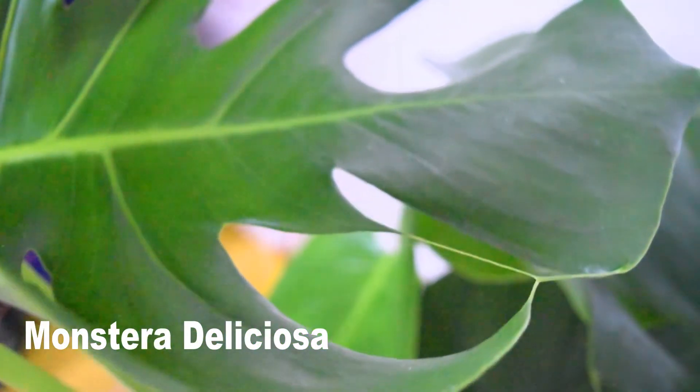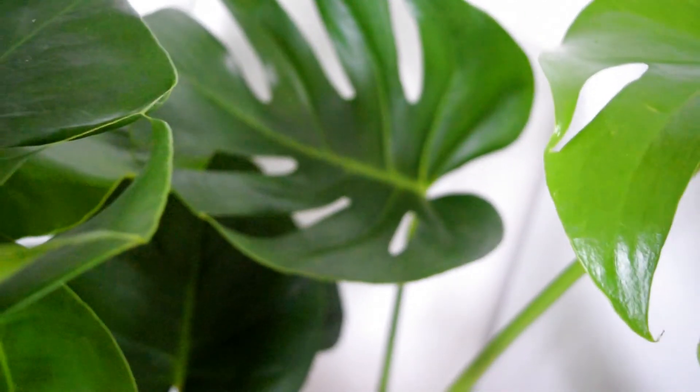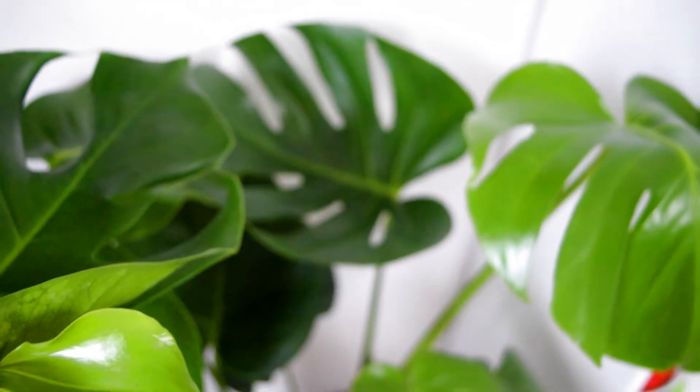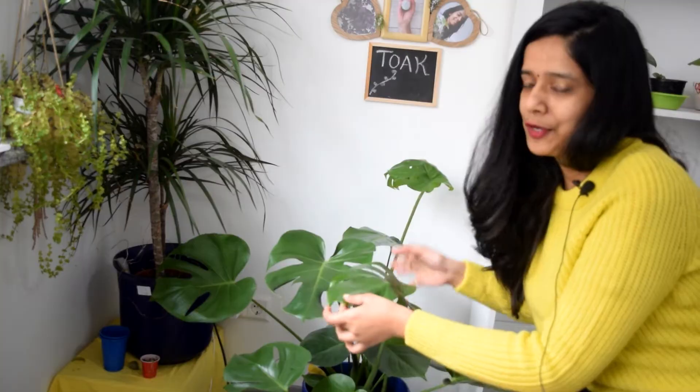The next plant on our list is Monstera deliciosa. I have made a complete video on Monstera deliciosa — I've dropped the link in the description box below if you want to check it out. I would like to talk about Monstera because I love it more than all the plants I have, as they are so beautiful. Look at the leaves — look how broad they are. No words for me to explain the beauty of this plant. You must give this for your lover, your partner, your mom or dad, or anyone who loves plants.